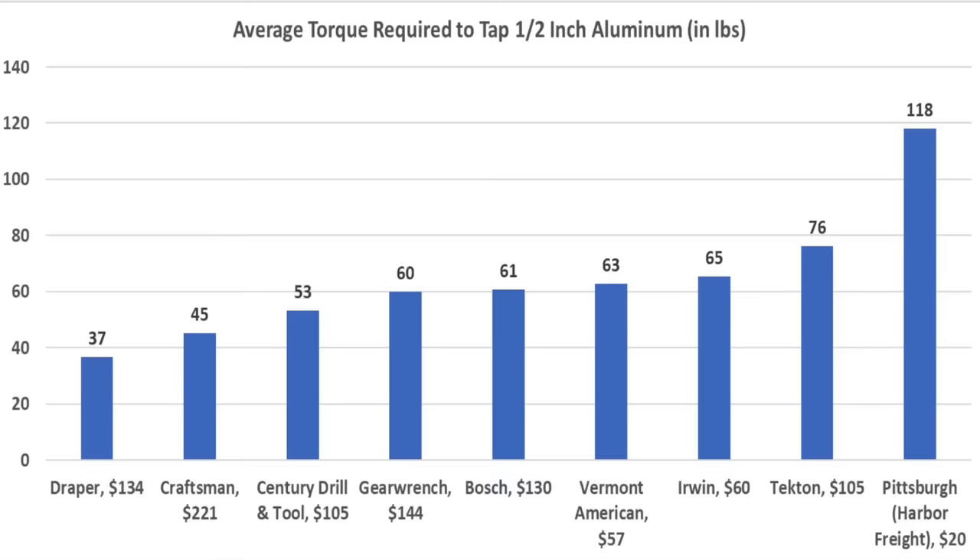The torque it takes to cut threads is just one indicator of tap quality and sharpness. The Draper with a 24-thread pitch came out on top at 37 inch-pounds on average. Comparing brands with an 18-thread pitch: the Craftsman came out on top at 45 inch-pounds, Sentry 53, Gear Wrench 60, and Bosch 61 inch-pounds.